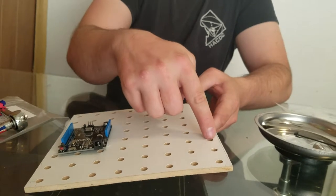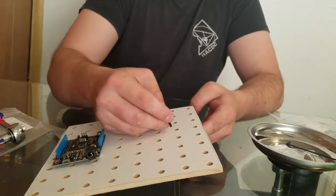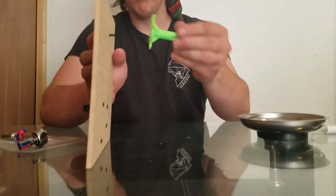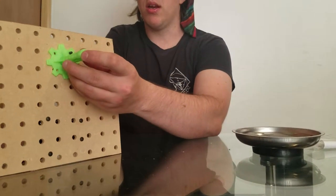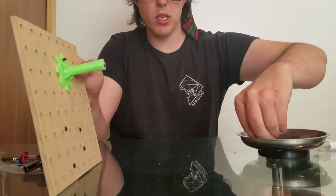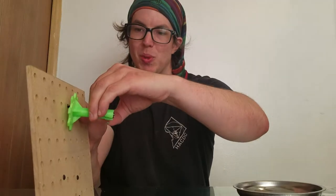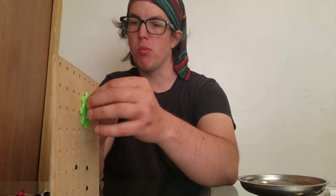There are four holes — one, two, three, and four. I'm going to put it through that one there and put the caster holder on. Then I'm going to get a 6-32 lock nut and put it on, then tighten it with my fingers for now. We will tighten it up more later.